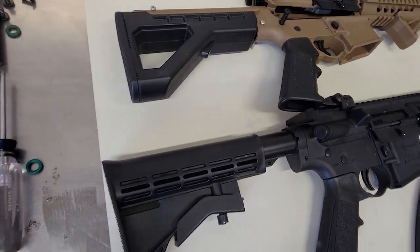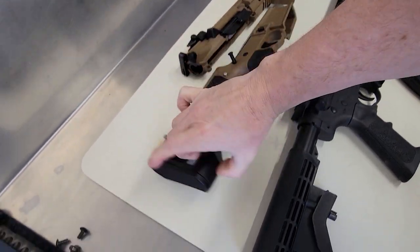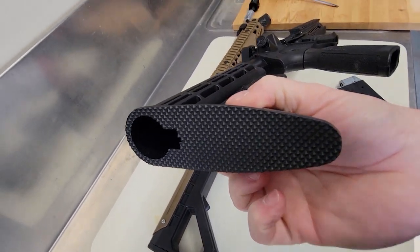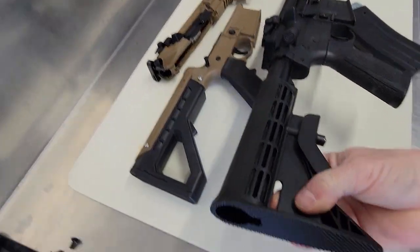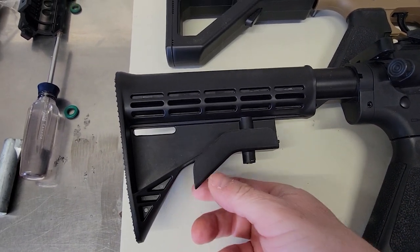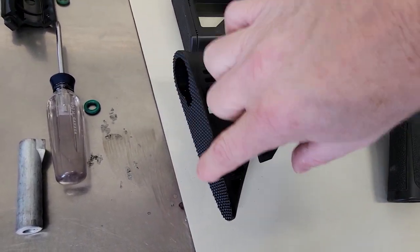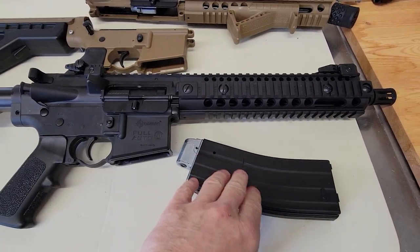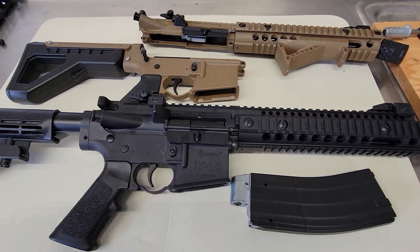I don't like the stock on the R1. The stock on the SBR is much better — the grooves on the R1 stock would hurt, especially if you weren't wearing a shirt. I don't like this part either because it bounces around — I'll have to tighten that up. I definitely don't like the buttstock here; this really sucks, especially if you weren't wearing a shirt. But they use all the same magazine. This one is bone stock, brand new out of the box, and now we're going to void the warranty and take this apart.